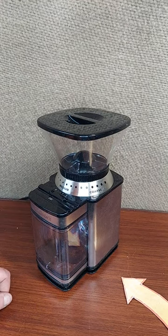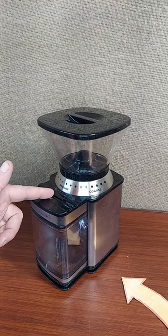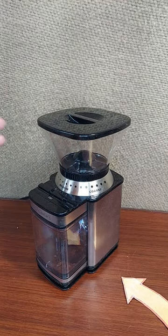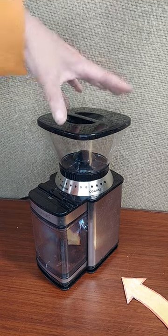As someone who's worked as a barista in the past, I want to take a look at this Cuisinart coffee grinder. There are definitely other designs out there, but in its price range, this is my favorite coffee grinder.